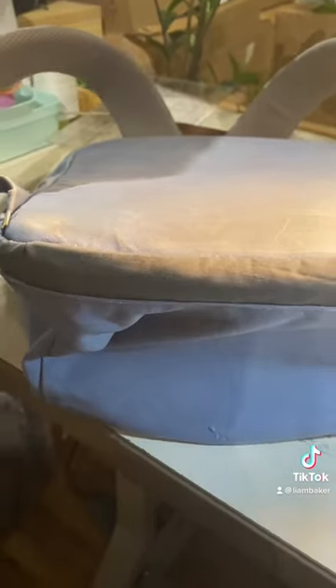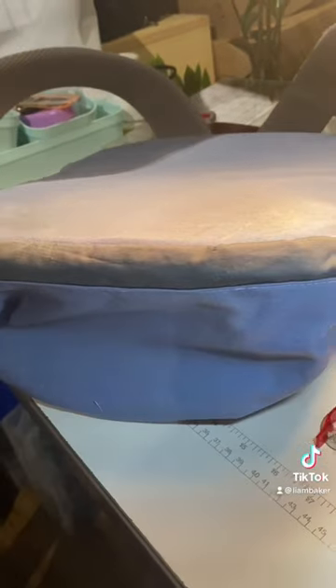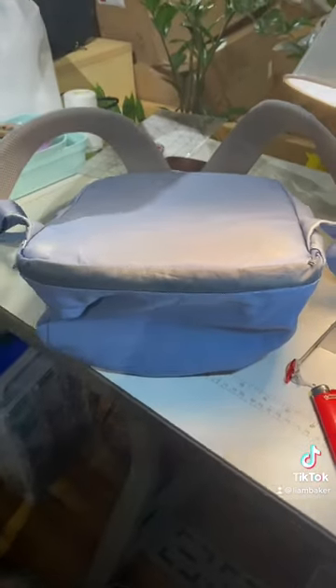And there you have it. Got a whole new patch on the bottom. Couldn't match the color exactly, but I think the customer is going to be super happy with how this turned out, and I'm super happy.